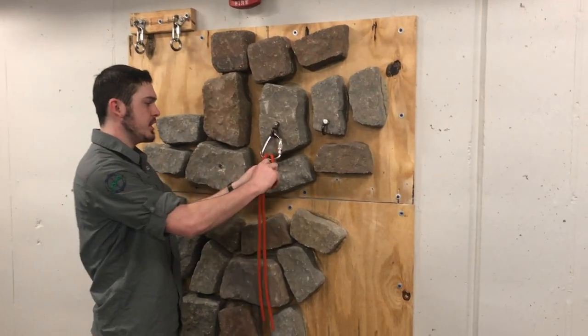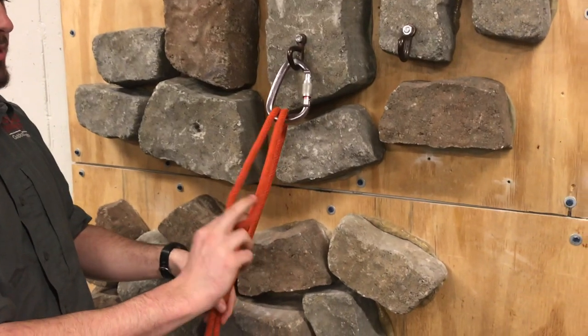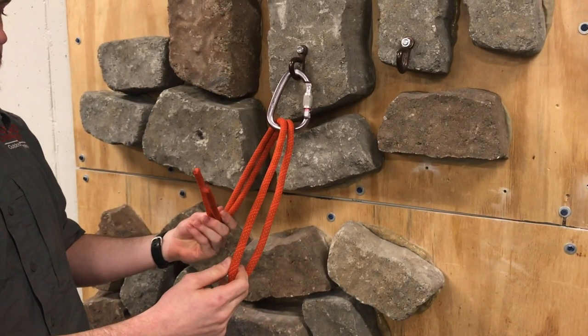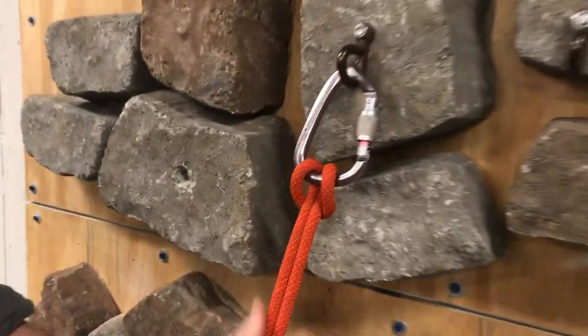Now we're going to move on to hitches. The first hitch we're going to do is a girth hitch. Simply take a bit of rope, put it over or through an object, and take the strands of rope on the other end and pull it through. And then you have a nice girth hitch.